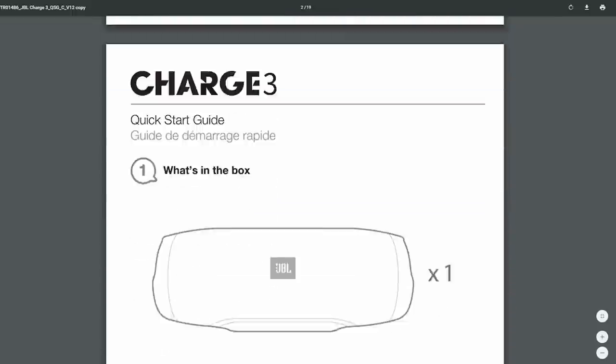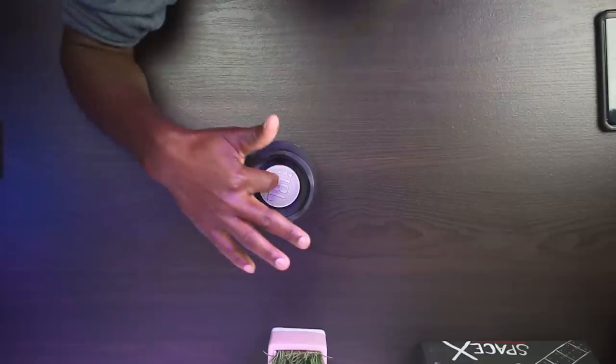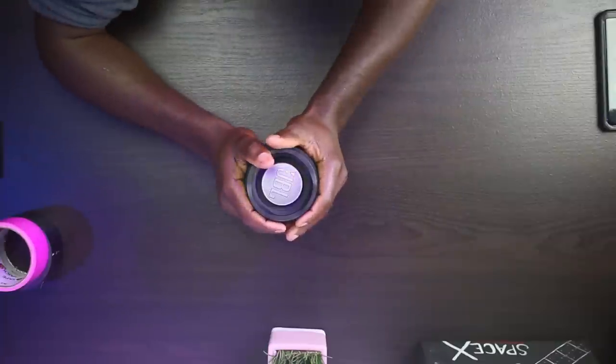Hey, what's up SpeakerFiles? Wellington here, welcome to this video. I think it was in a user menu on a Charge 3 where I saw it — it said 'do not touch the passive radiator.' So in the case of an accident where you put a hole in your passive radiator, does that mean the end of the speaker? And how does it sound compared to the original speaker before the hole got into it?